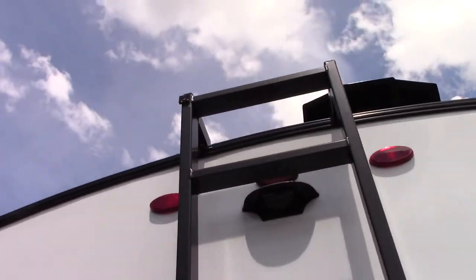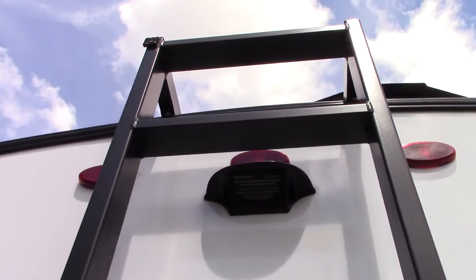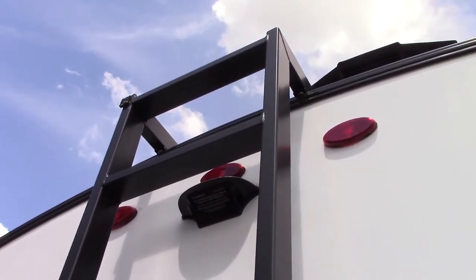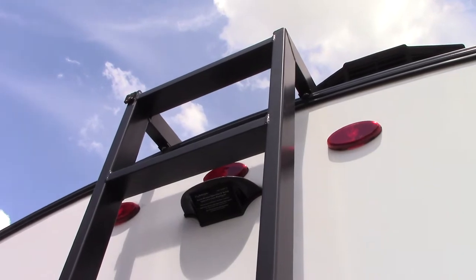This housing here tells us the trailer is pre-wired for a backup camera. If you choose to, you can get a camera for that — it takes a Furion camera, so make sure you get the one that fits in that housing.